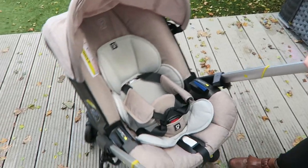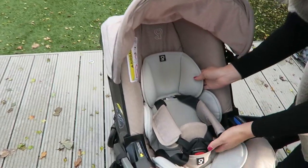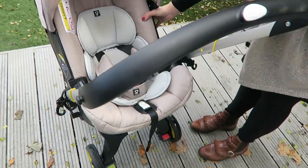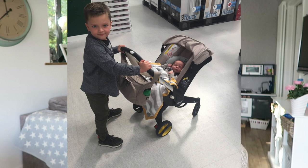Your baby can go into this from four pounds to 35 pounds. I think our baby will probably be in this until he's about 10 months to a year old — that's how long my other sons have lasted in these rear-facing car seats. Another thing I really like about it is its extendable handle. It can be at a lower position or a higher position, and my five-year-old loves pushing it for me, which is actually quite helpful.